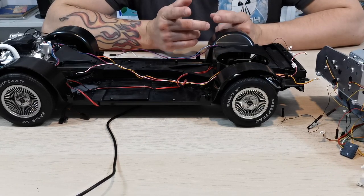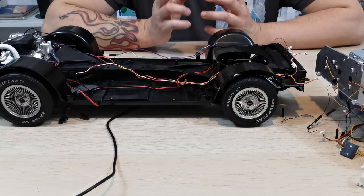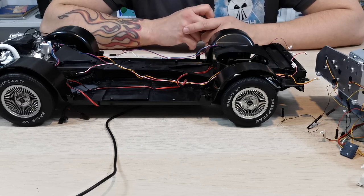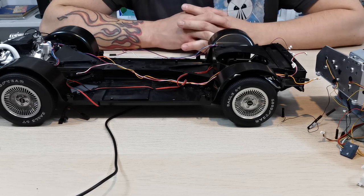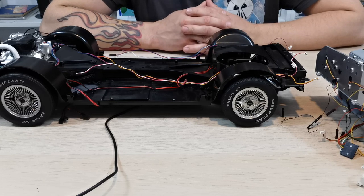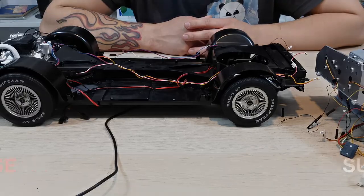There you go guys, that's how you install the power mod. Hope this video helped. If you have any questions please comment down in the comment section below. You can always find Model Mods in the links in the description - Chloe and Corrie are the masters behind all of this. If you like this video remember to give it a thumbs up, like, share and subscribe, and I'll see you guys on the next one. Take care now, bye bye.